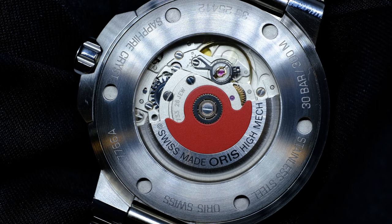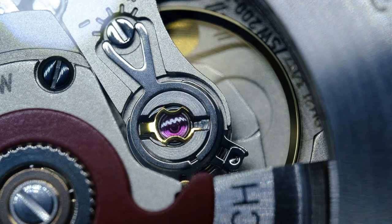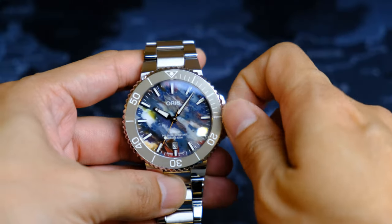The movement powering this piece is the Oris 733, which is basically a modified Sellita SW200-1. It is a solid, dependable movement with 38 hours of power reserve. When it was released, I was wondering if they would put in the in-house caliber 400, but I'm honestly glad they did not, as it would have pushed up the price significantly. The exhibition case back allows us to view the iconic red Oris rotor, and I really like the smooth winding action of the crown.